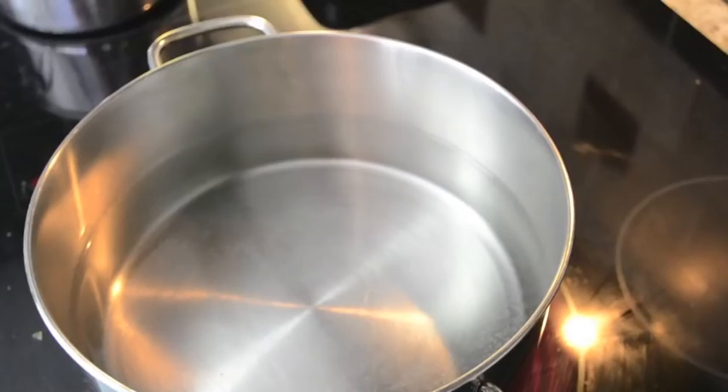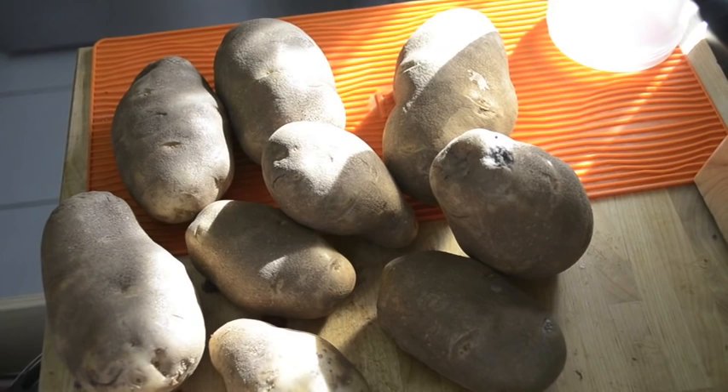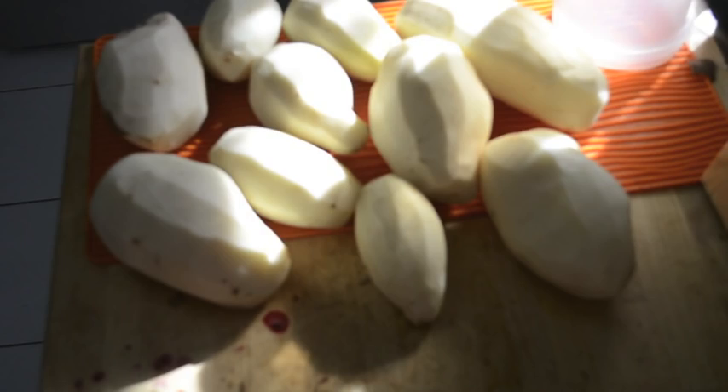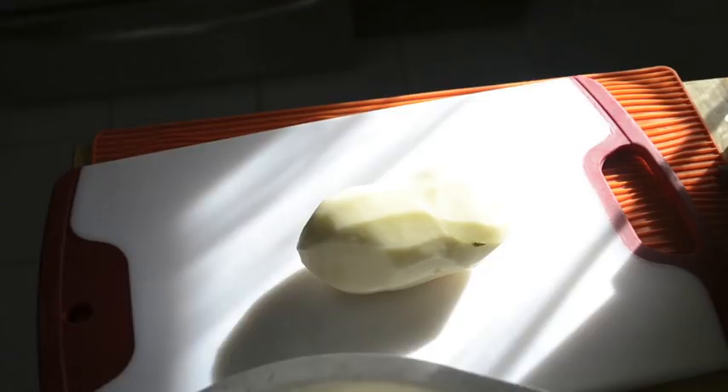The first thing you're going to want to do is get some water, put it in a pot, and get it ready to boil. Get about six or seven medium-sized potatoes and peel them and wash them to get all the dirt off. Then we're just going to begin cutting them — I don't do this any specific way other than trying to cut them pretty much all the same size, just so that when they boil they boil evenly.